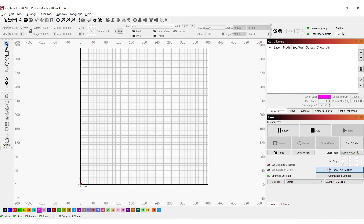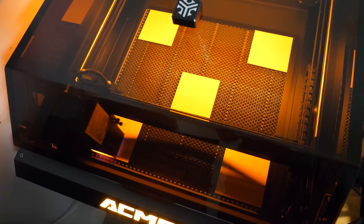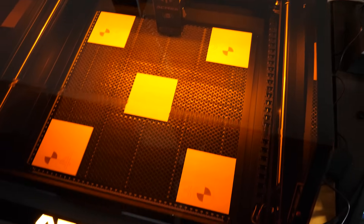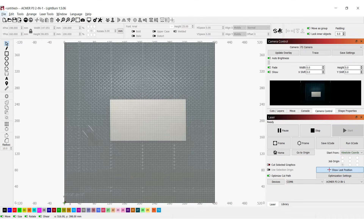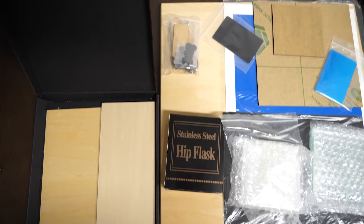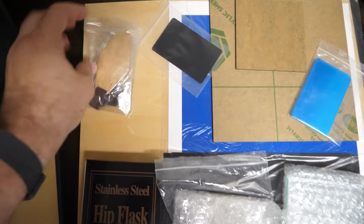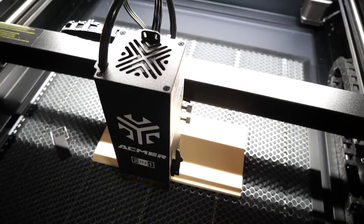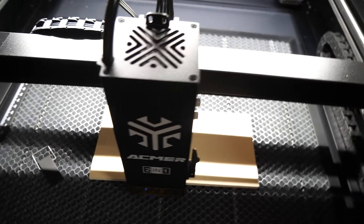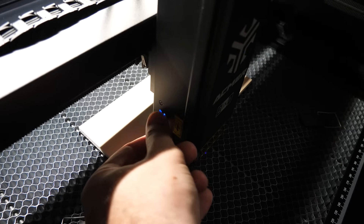For software I used Lightburn — it's a paid program I already had, and you need it for features like camera control. Calibration takes some time and you'll need some of the supplied materials for it, but once it's done it works quite well. I also received a nice test material kit with various types of materials to demonstrate the capabilities of both the 10W diode and the 2W infrared laser. There was one thing I couldn't find in the manual though: how to switch between the two laser modules. It's not complicated, but it took me a bit to figure it out — here's the switch in case you're wondering.